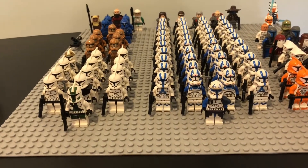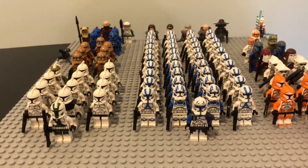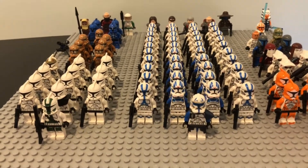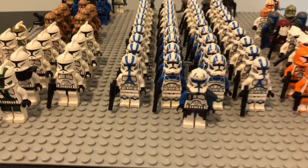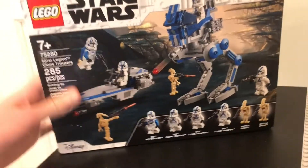First things first, this is definitely not going to be 100% free to make. Obviously you're going to have to get the figure to be able to make Captain Rex, so you are going to have to spend a little bit of money, and that's where this set comes into play.